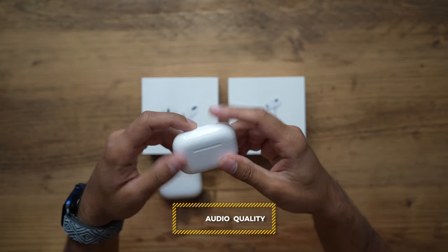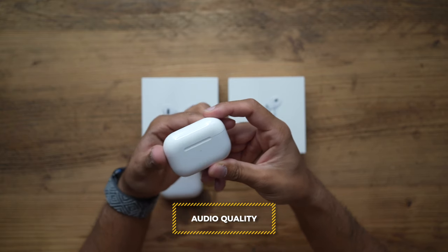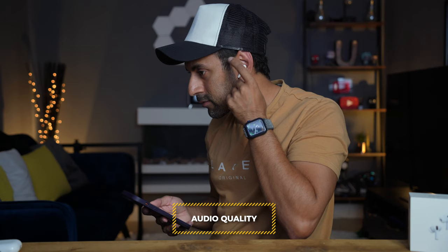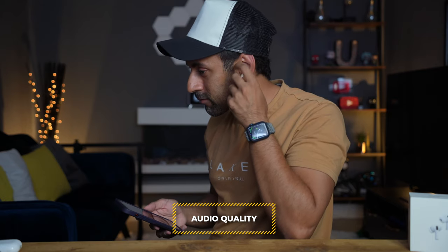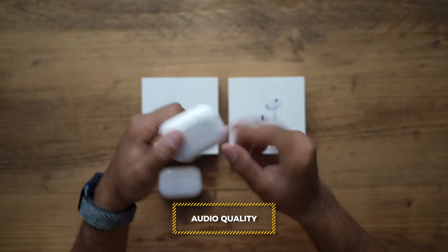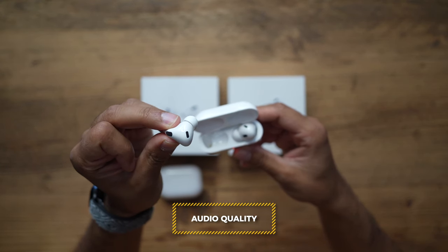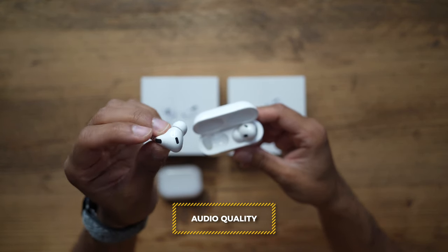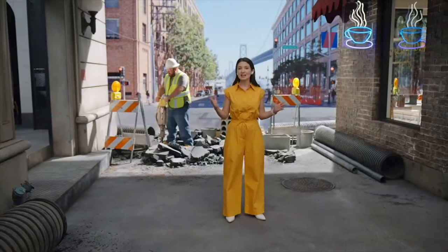Now let's talk about audio quality. With the new AirPods Pro 2, the active noise cancellation is referred to as being two times better in performance than the original AirPods Pro 1. With the noise cancelling microphones and a rear vent visible at the top of the tips, the AirPods Pro 2 can detect incoming sound and reduce how loud it is.